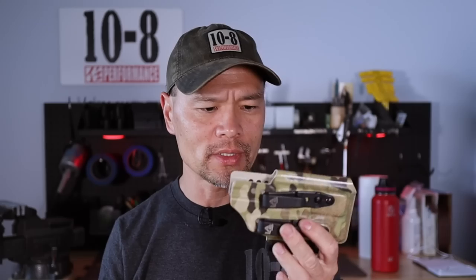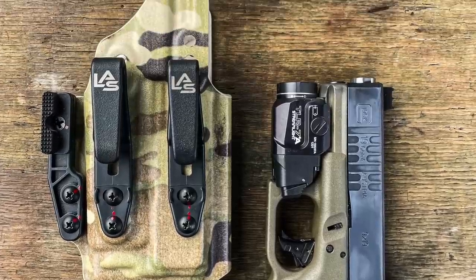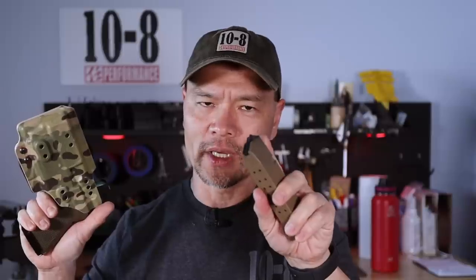As for holsters, the one I usually use is the SAIA 2.0 from Las Concealment — mine is in MultiCam. I carry the spare magazine in the hip pocket of my Vertex pants, so it doesn't add much to the loadout. A very lean setup: 15 plus one in the gun and 19 rounds in the spare magazine.